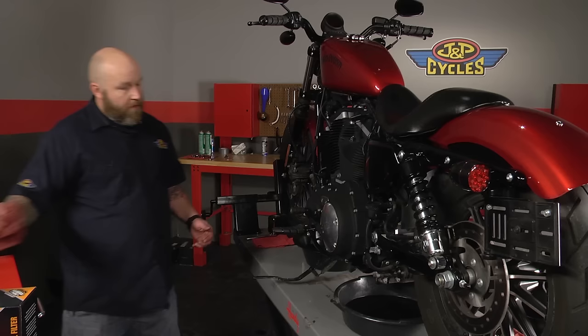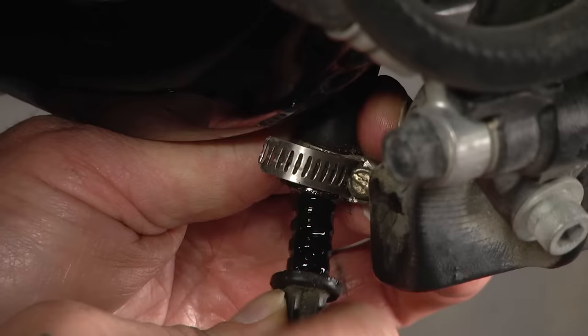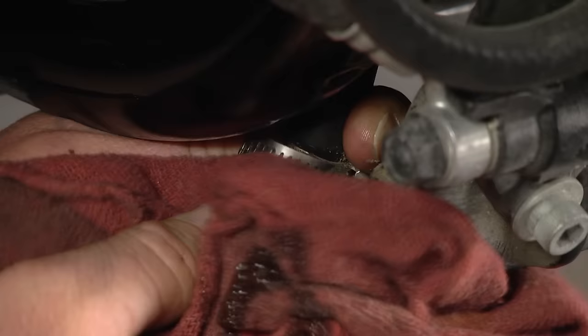We're done draining oil out of this. I'm going to move the pan out of the way and run our plug back in there. Tighten our hose clamp up — you don't have to get real crazy with it, when it feels snug it's done. Wipe up a little bit of excess oil and we'll go back up front and put our new filter on.